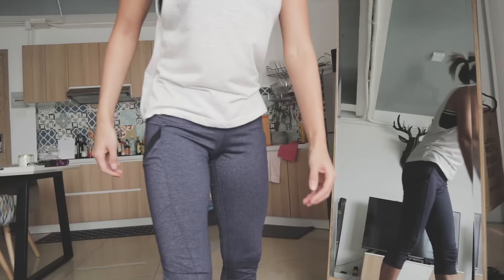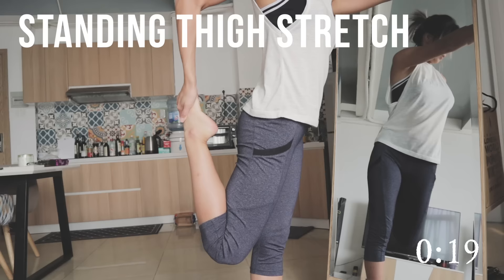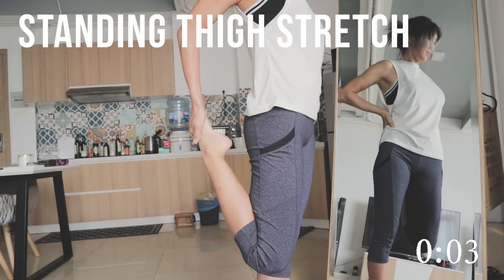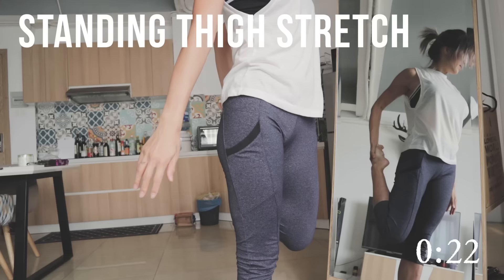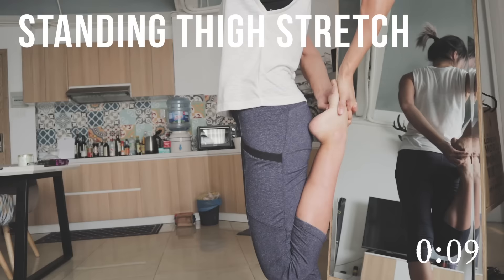The next stretch is something you're probably familiar with from school — it's called the standing thigh stretch. You take one hand onto one foot and pull your leg all the way back until your heel touches your butt, or at least close to it. Instead of just standing and holding your leg back, try to push your leg against your hand while your hand pushes back against your leg — two forces pushing on each other — so you have more resistance and feel that tension in your quads. You can also hold your foot with two hands to stabilize yourself; once you get used to it, it will be easier to do with one hand.